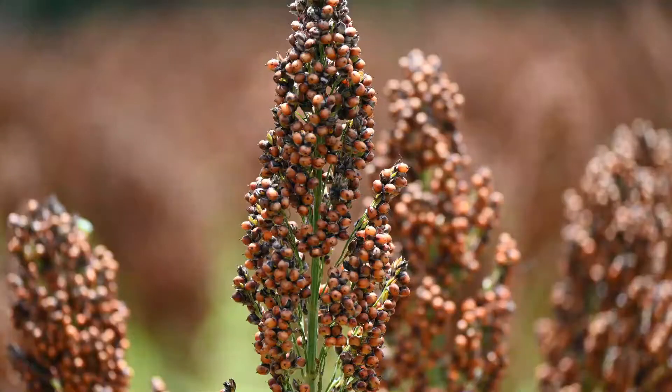Grain sorghum is an important crop for Louisiana for those farmers that produce it. It's not thousands of acres — it doesn't rival corn, cotton, or soybeans in the number of acres planted. But for those individuals that use it in the rotation, it is very, very important.